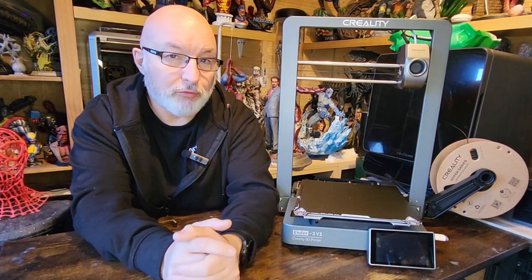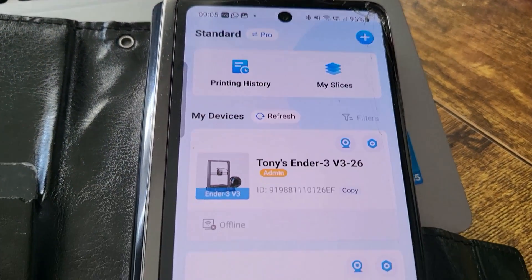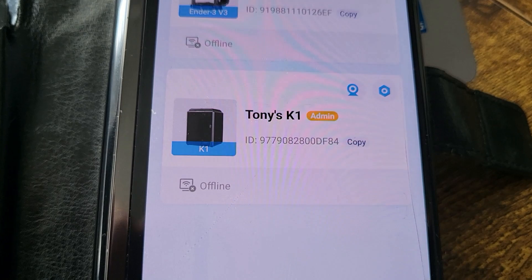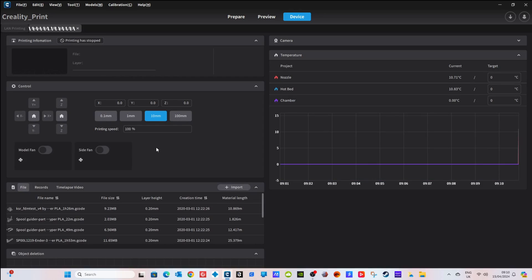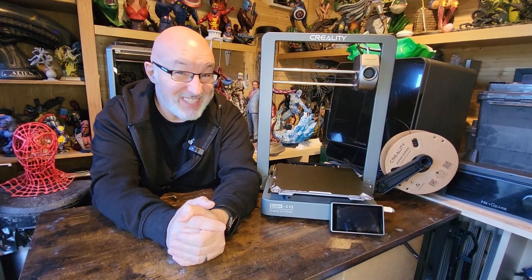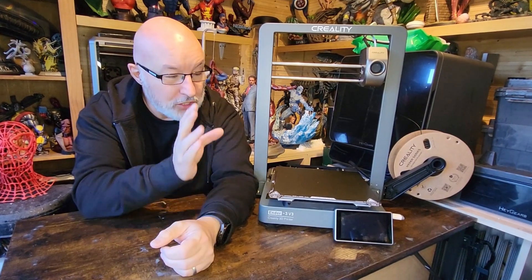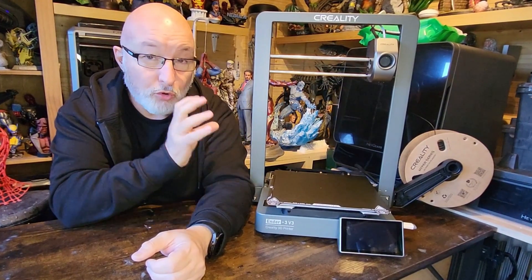It's a Wi-Fi enabled printer running Klipper software, meaning you can connect it to the Creality app on your phone or to Creality Print on your PC. I've connected it both to my phone and PC and had absolutely zero problems. Creality Print isn't everybody's favorite slicer, but I really like it, and I love being able to monitor prints from the app on my phone or PC.